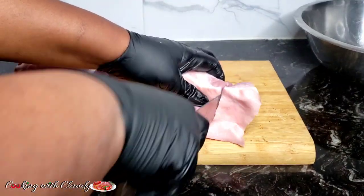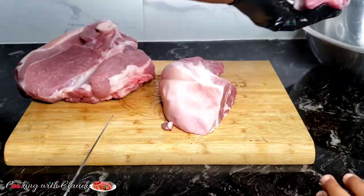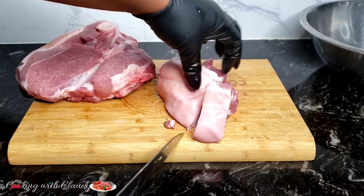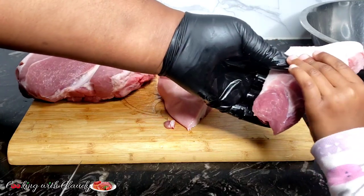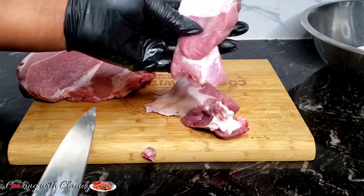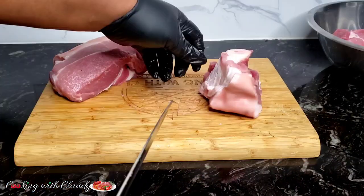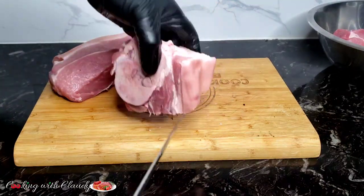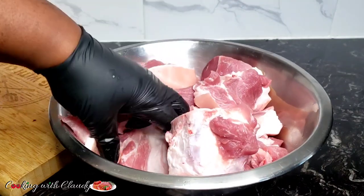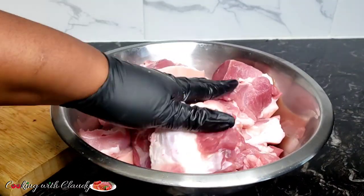I'm going to slice it larger like this because when I boil it, it's going to shrink, and when I grill it, it's going to shrink again. So I'm just going to slice it like this. And the next thing we will be doing — just ignore the hands, that's my daughter, she felt she could just eat the meat raw, but sorry, she did not eat it raw. So after slicing, we'll go ahead to marinade. Keep watching because I will be showing you my secret street-style marinade.